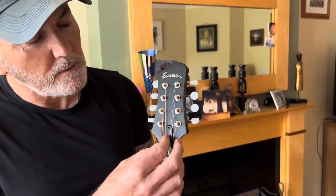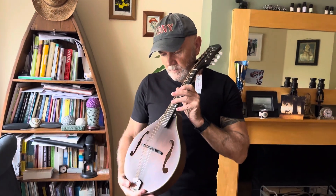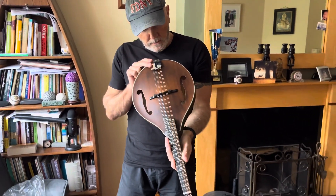And then underneath here we have access to the action. But to be honest with you, the action is perfect on it and the bridge sits beautifully. You can adjust the bridge, but I don't think I'll have to though.